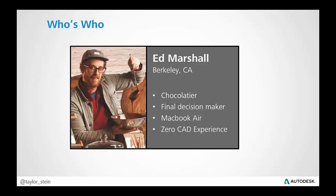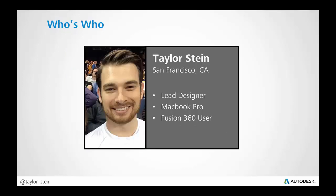So who's who in this situation? We have our first character, Ed Marshall, who's a chocolatier out of Berkeley, California. His role is final decision maker — he's the one giving the yes or no on the design of the chocolate. He's going to approve or disapprove of it. He has a MacBook Air and zero CAD experience — he's never done 3D modeling. He just really deals with the final product.